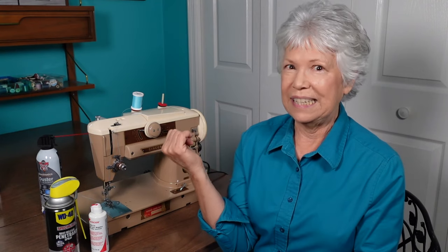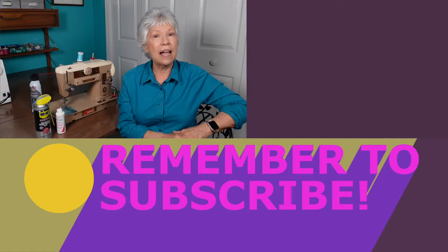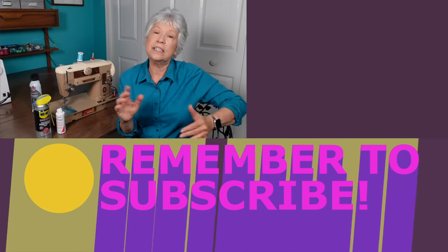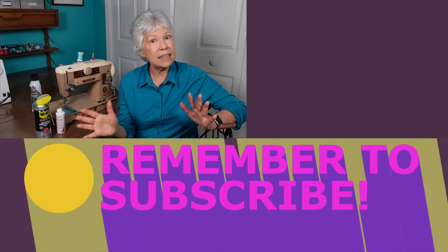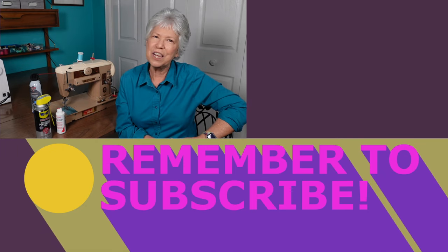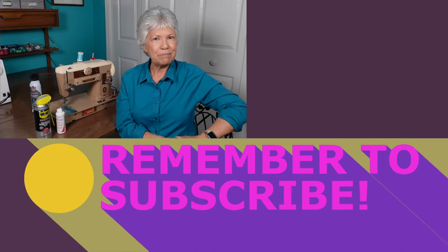I had nothing to lose in taking this machine apart and working on it. So don't be afraid — if you have something that's important to you and it doesn't work, look at some YouTube videos and just get in there and see if you can make it work. Just do it! If you like this video, you can like and subscribe to get notifications of all our new videos. As a bonus, subscribe to our newsletter for some behind-the-scenes of Mother-Daughter Projects — it's a little more personal than the videos. Thank you for joining us and we'll see you next time. Bye!